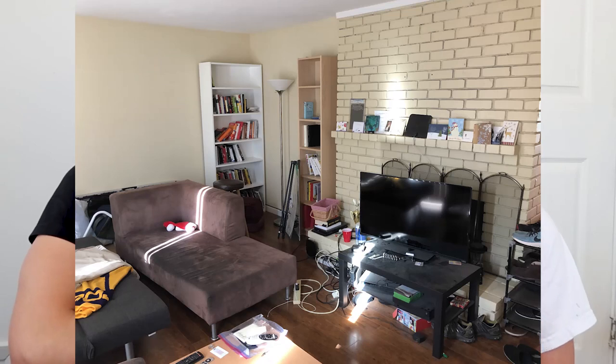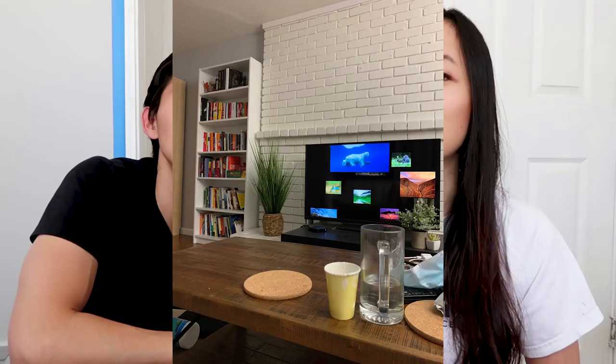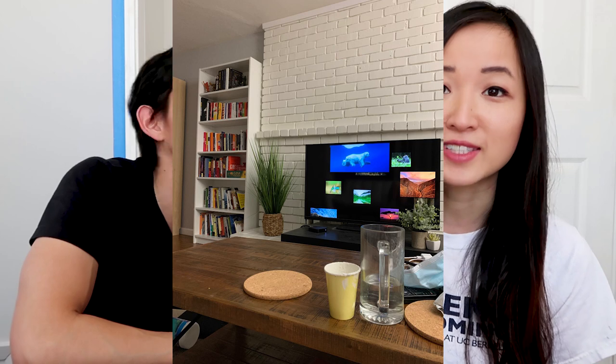Originally the walls were this warm yellow color and we wanted to make it more modern, so we chose this light gray as you can kind of see in the background. I was surprised because I don't really have experience in home remodeling or renovation or anything like that.